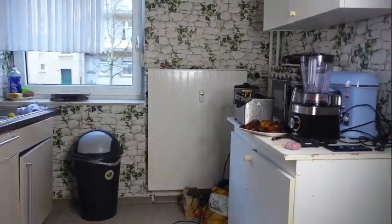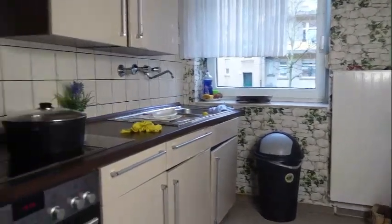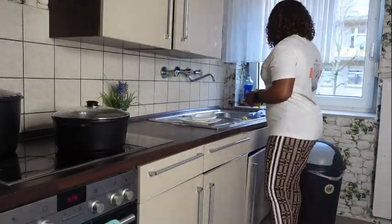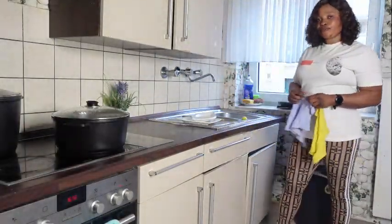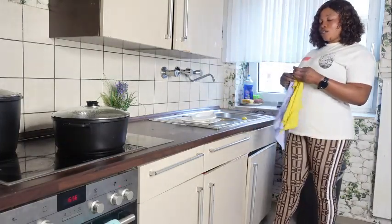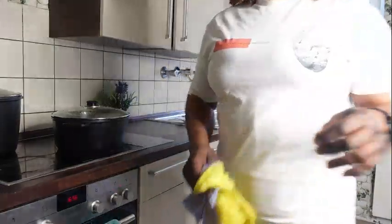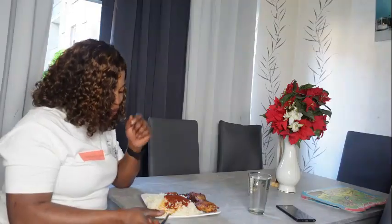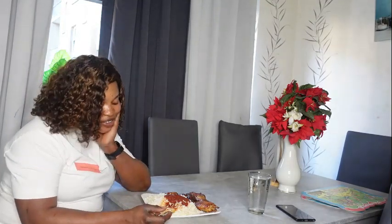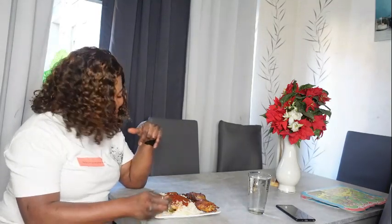I'm also frying my plantains. I just finished washing everything I used for cooking. I just finished cooking and I'm going diving into this right now.